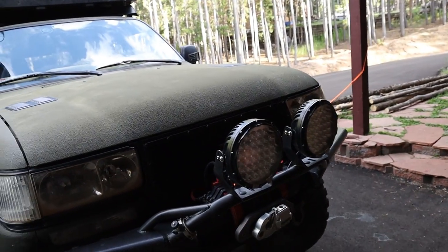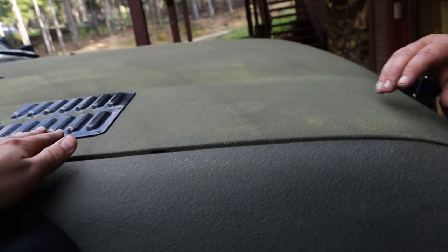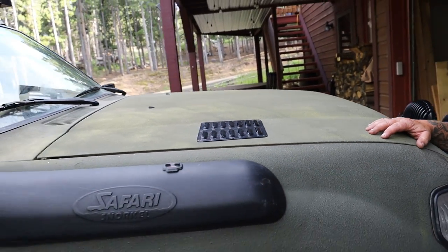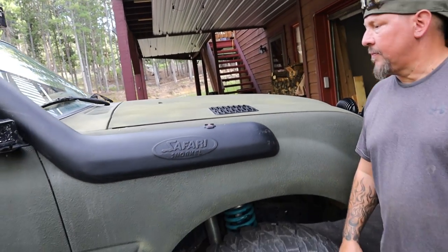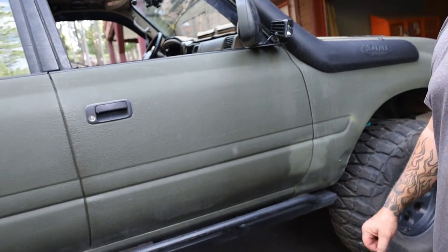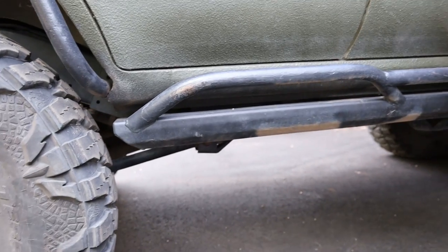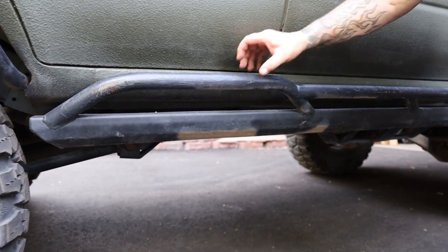The grill is made by LandCruiserGrills.com — gives much more airflow than the factory, and I try to keep heat down as much as possible. Hood vents going on, and we got a lot going on to the hood which we'll get to a little bit later. Snorkel — Safari snorkel like everyone else, and I actually use it. Metal Tech sliders, which look really similar to yours, except for the hoops.